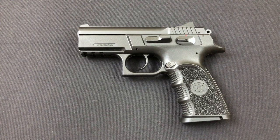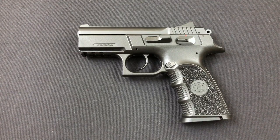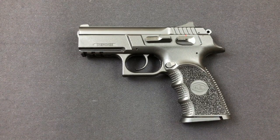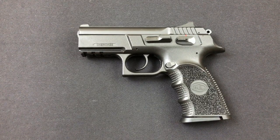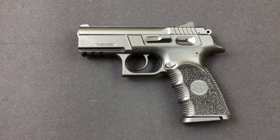Hello everybody, MD Polo here, thank you for joining me. Today we take a look at Bull Armory's Cherokee Compact in 9mm. This is a polymer pistol that is a CZ 75 clone, manufactured by Bull Armory in Israel.